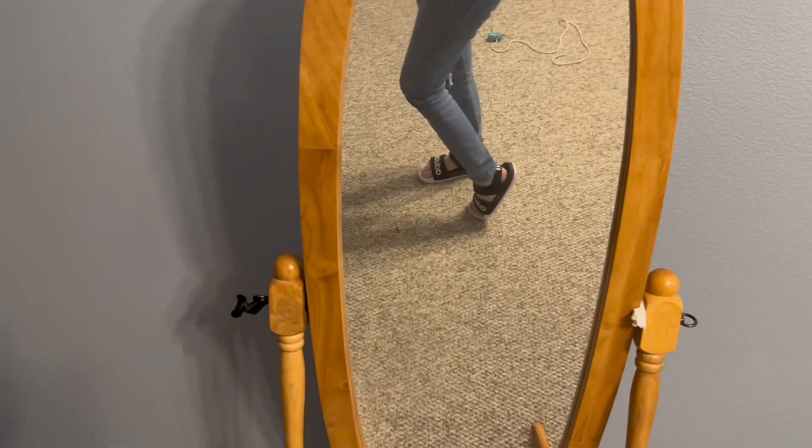And this is what they look like on my feet, in case somebody wants to see what they look like that way. So there you go.